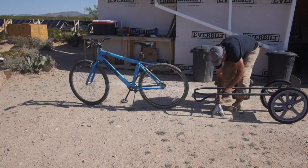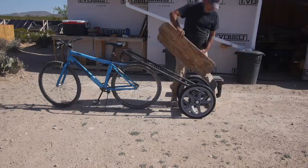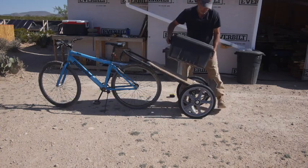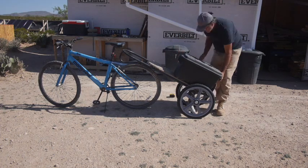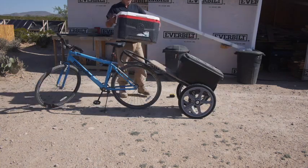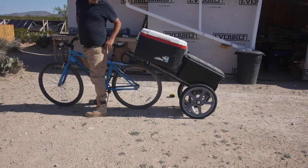This is a regular hand cart, like you would use for moving boxes around. I've had one for years — this is probably the second or third one I've owned. And I knew I was going to need a trailer for the bicycle after I sold the truck. The funny thing is, this trailer, this video, starts off back in May.